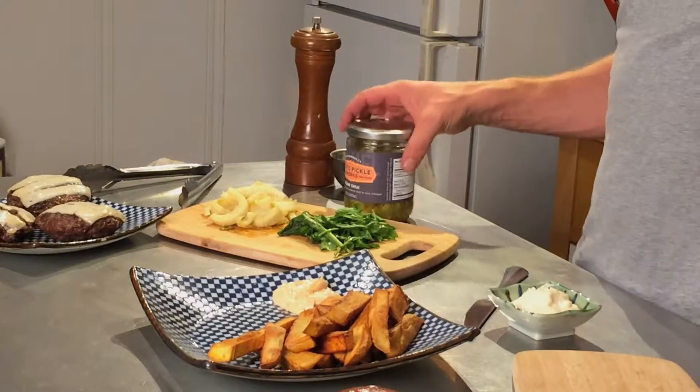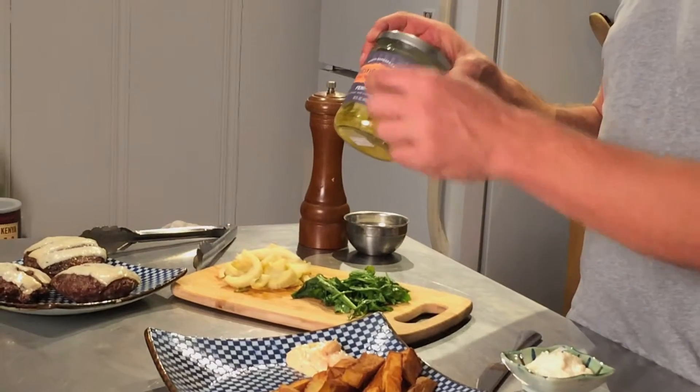I'm about to show you how to make a Feng Shui burger, which is basically a gourmet hamburger featuring Pacific Pickle Works Feng Shui, used as a substitute for onion to give it a nice tangy crunch without using onions.